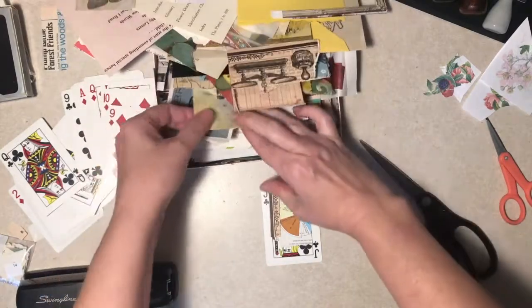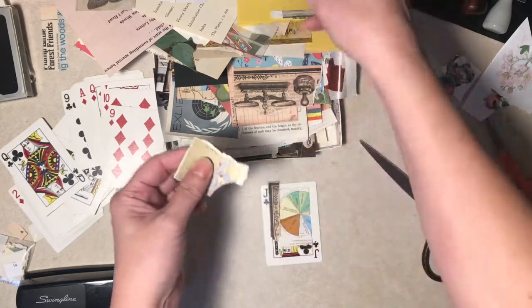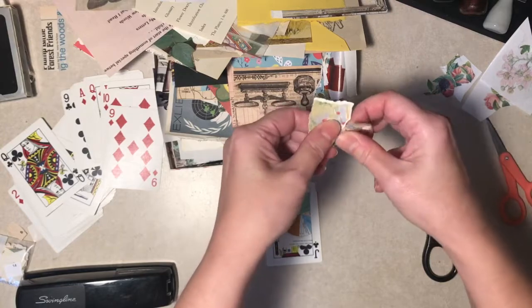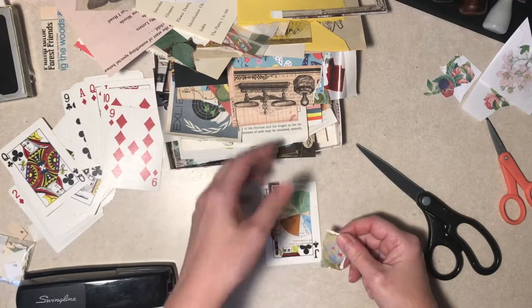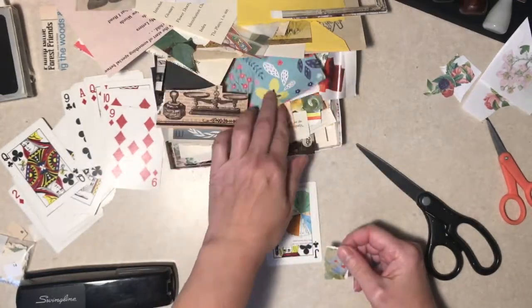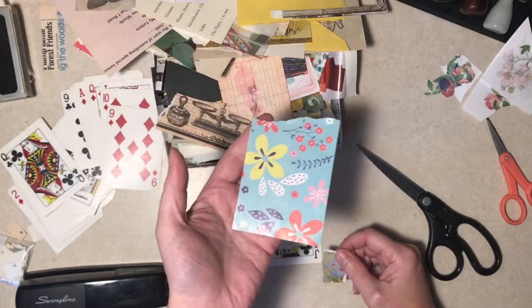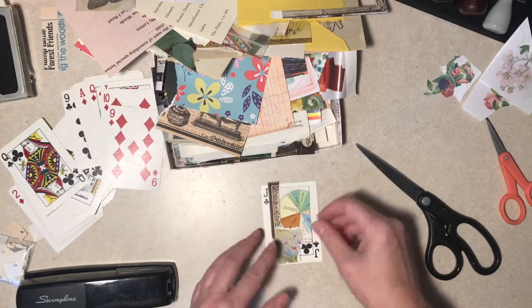Do you not even save scraps? Smart enough not to save them. It is kind of hard though if you are into journaling and collaging - just like that, that's a cool image, I don't want to throw it out. Or I like this wrapping paper, I could do something with that. So you save it and before you know it, it is taking over your life.